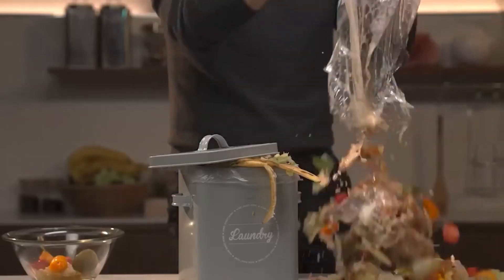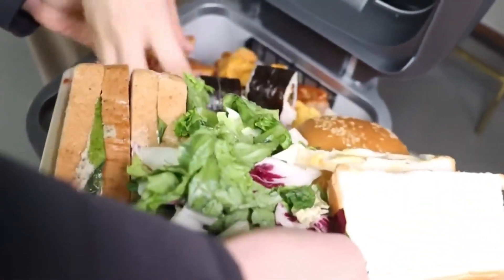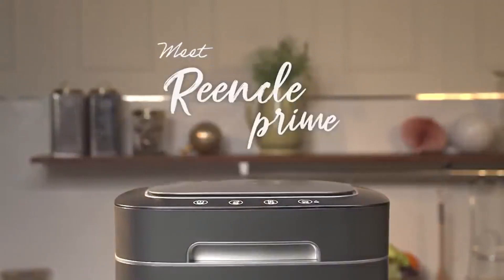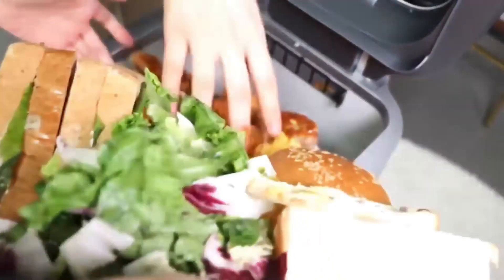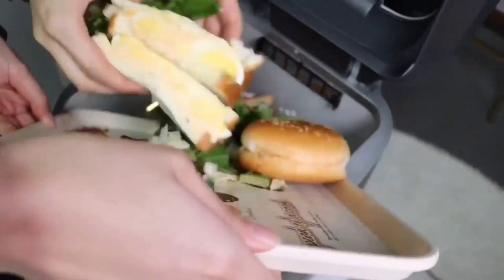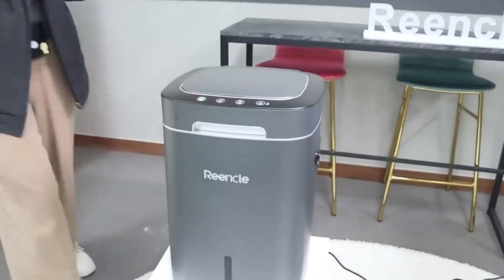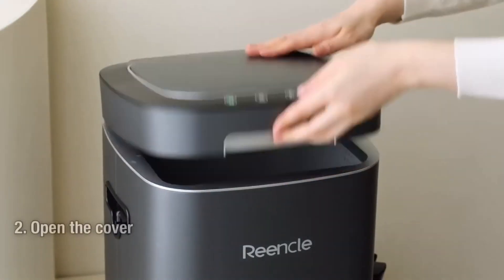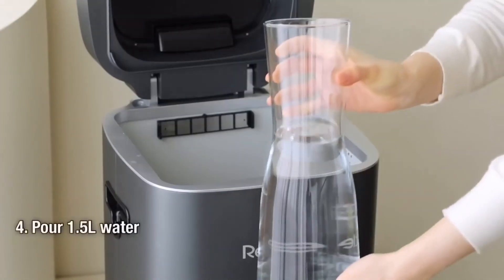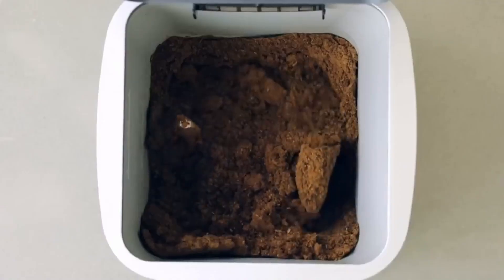Recent calculations by experts have revealed a staggering amount of waste discarded annually by U.S. residents, surpassing 250 million tons. Greenpeace experts have raised concerns about irresponsible waste management practices. Thankfully, a part of this waste can now be recycled right at home with the help of this smart garbage can. This remarkable device operates like a stomach, employing special bacteria to break down the contents of the bin into compost within a time frame of 2 to 24 hours.